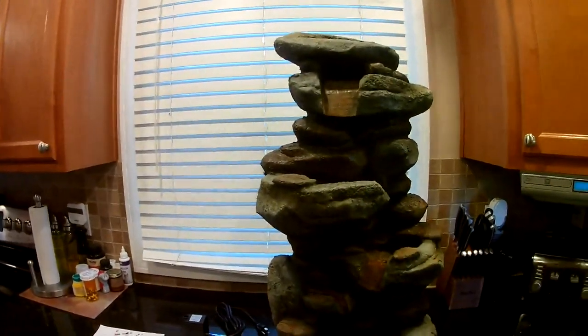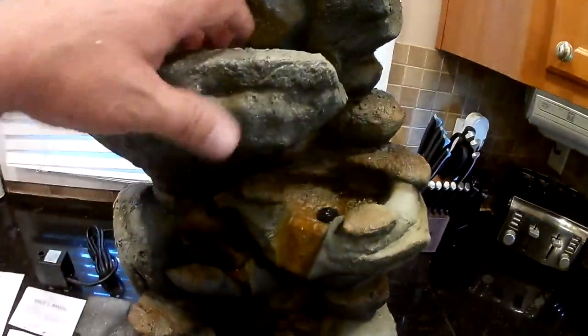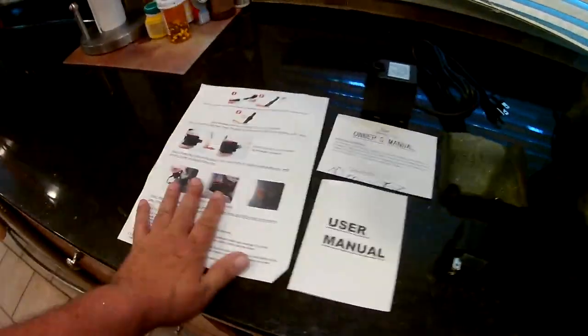This is the Scott Fee four-tier water fountain. It comes with LED lights in each one of these wells — you have four wells, that's why it's four-tier, and four LED lights. This is what's in the box because you have to put the pump together.